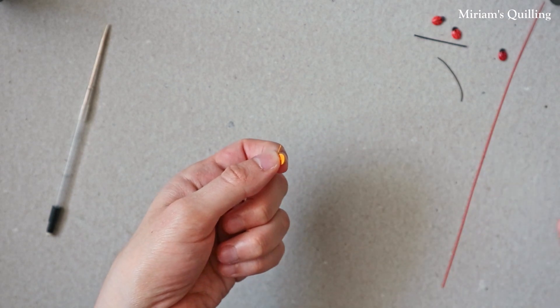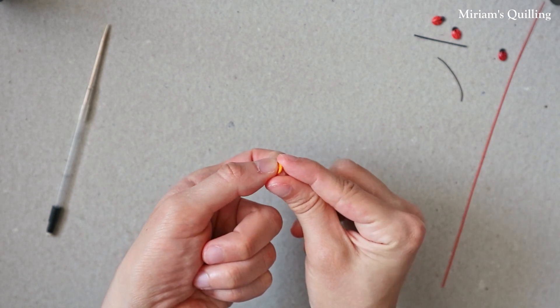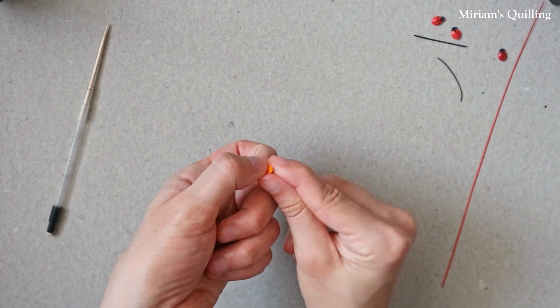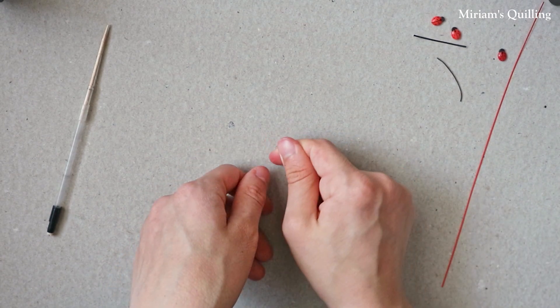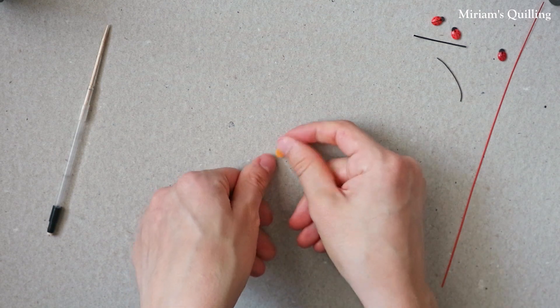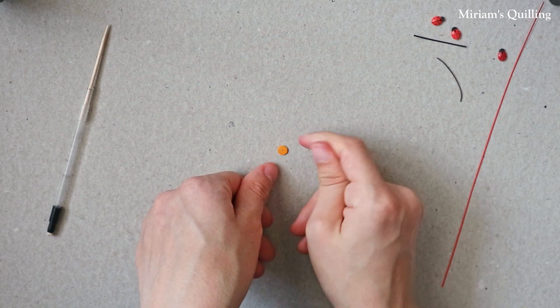Then make another tight coil with your red paper strip for the second ladybug. Here, I'm gently pushing on it with my fingernail to make it more smooth.